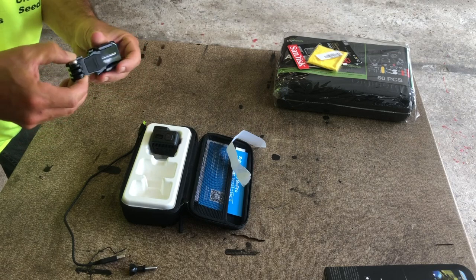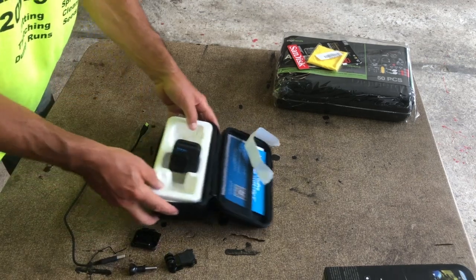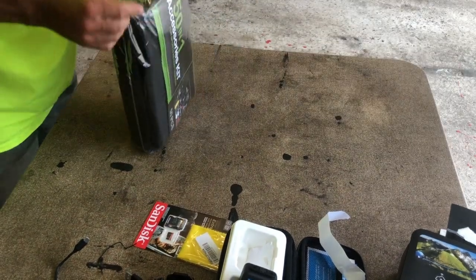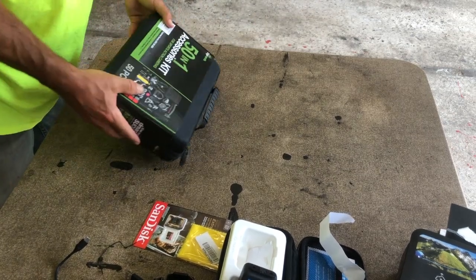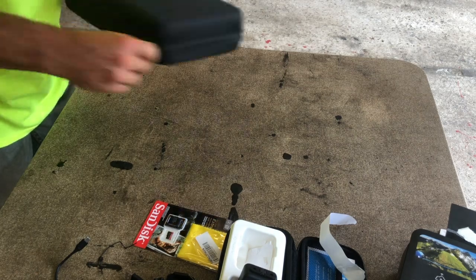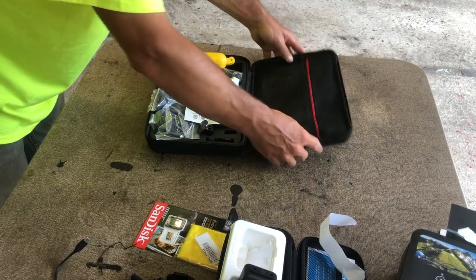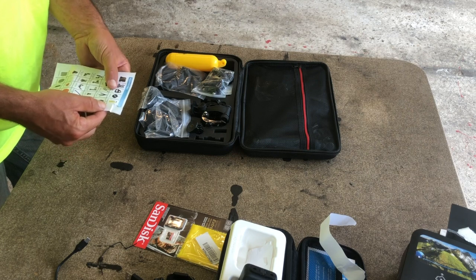I see — this would slide into this. We'll figure that out in a minute. Let's set that aside and see what we have in the accessory kit. Opening it up — nice little case. Let's see what we got. I think I opened it the wrong way — let's try it this way. There's a list of all the stuff it comes with: case, chest mount, head mount, wrist mount.